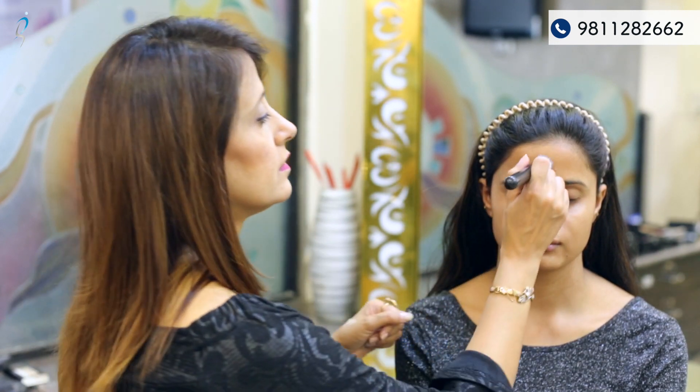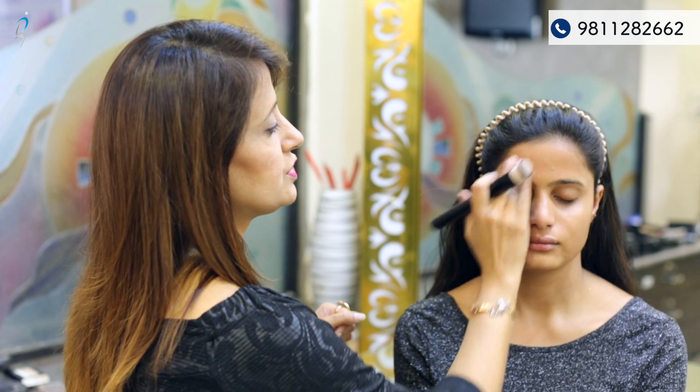After hydrating the skin, the next step is primer. I'm using an LA Girl primer, applying it with a flat brush.